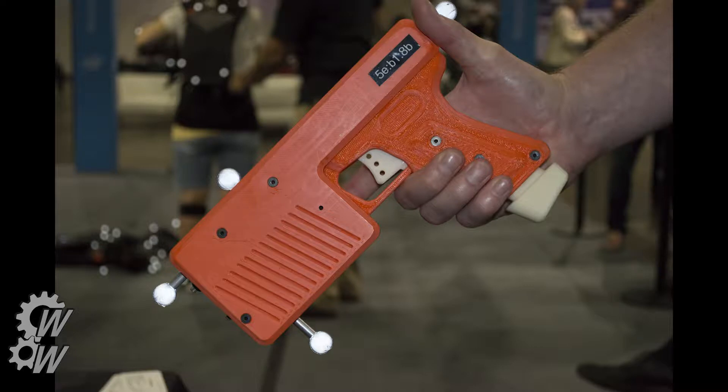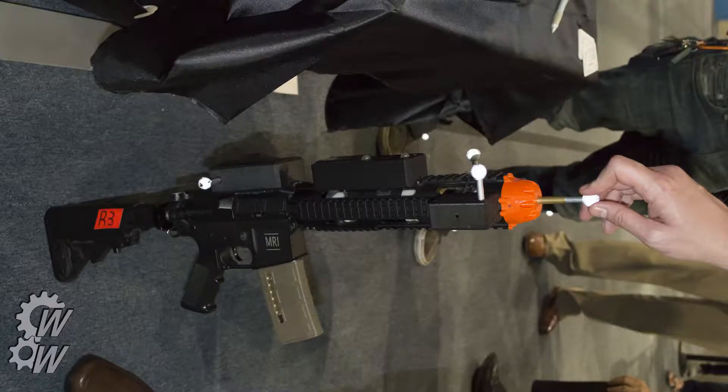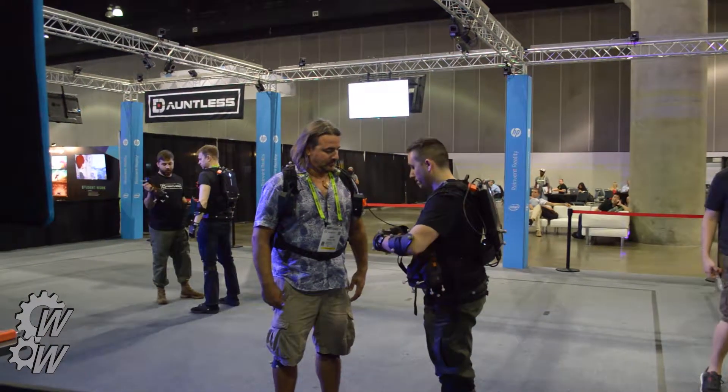This is one of my handguns — it's 3D printed. This is the other side, and the bright blobs are tracking markers. This is actually an all-metal airsoft gun made with tracking markers and a recoil system.